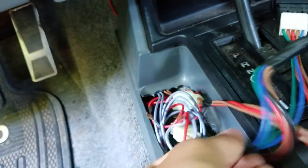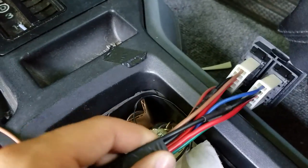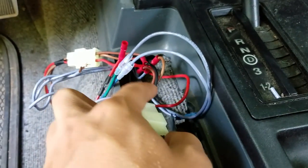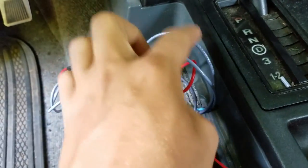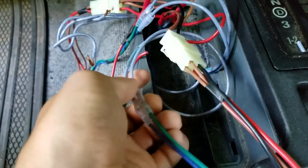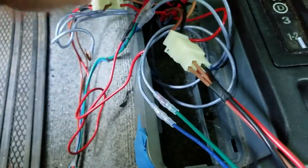You need to hook these up separately, so you're going to have to splice the wires into the same switch. This switch pretty much stays the same — I was still able to keep the clip. I ran the black wire to the ground, red to the power, and these purple wires to the window. Same with the driver side: I ran the blue wire and green wire to window up and window down.